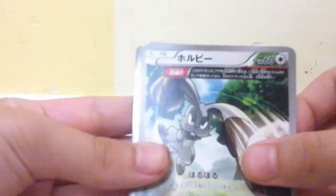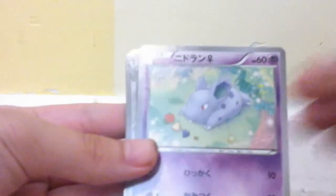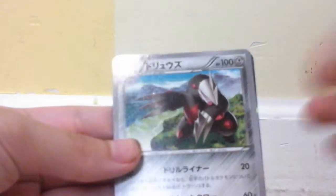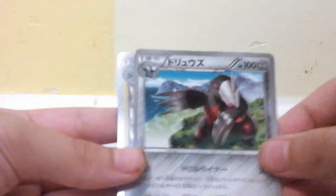We got a nice card right on top — it's not an ultra rare, but I see a holo at the end. We got Buneary, Torchic — I have two of them in English but none in Japanese — Excadrill, and a holo Milotic. I have this in English but not in Japanese. So let's put that there.